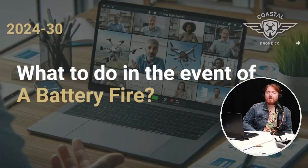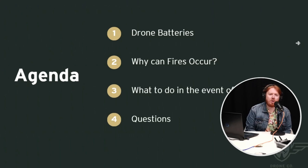Good morning everybody. My name is Finn and this is another episode of Coastal Drone Weekly Live. On today's episode we're going to talk about aircraft and battery fires. By the end of today's talk you'll know a little bit about drone batteries, some of the considerations of the aspects of drone batteries. We'll talk about why a drone battery fire can occur, what to do in the event of a fire, and then we'll open it up to questions at the end.